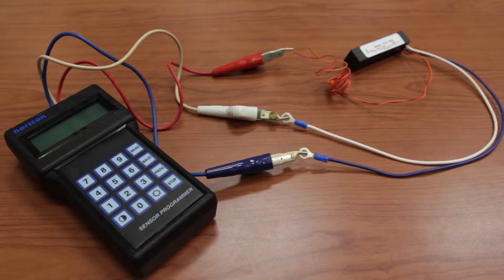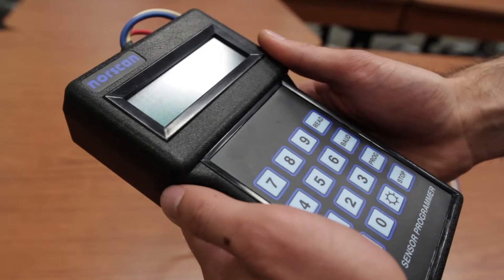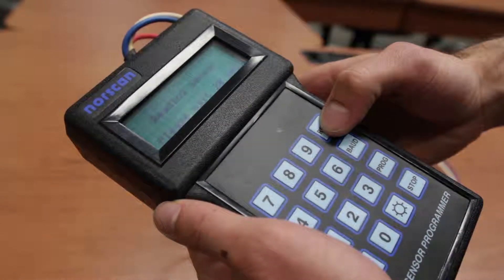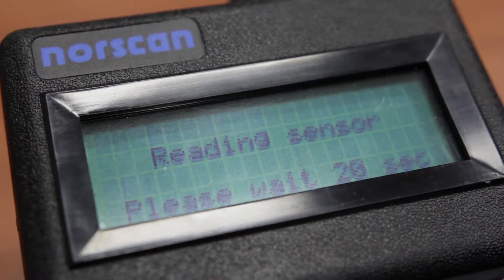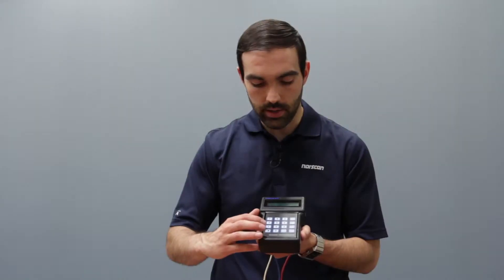Once that connection has been made, turn your sensor programmer on using the buttons here and press the read button. After about 20 seconds you should see a code pop up. Once the code has appeared, you want to replace the code on the screen with the code you'll be using for your SSU.